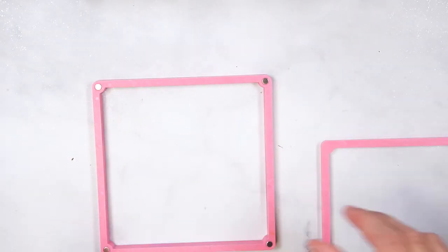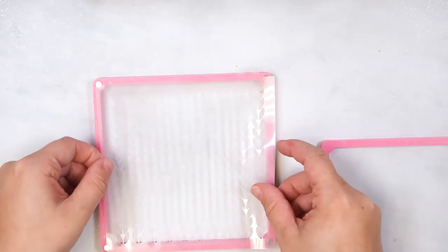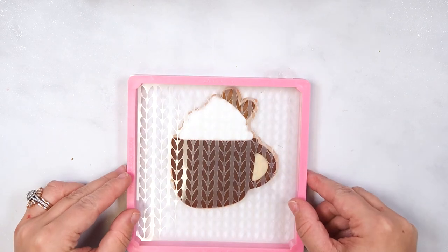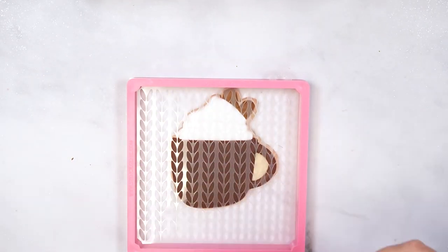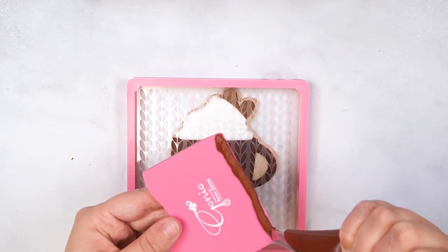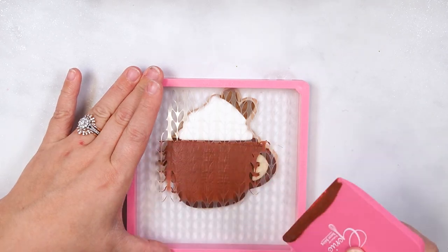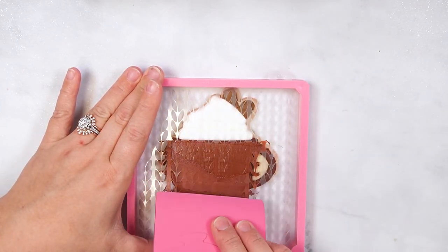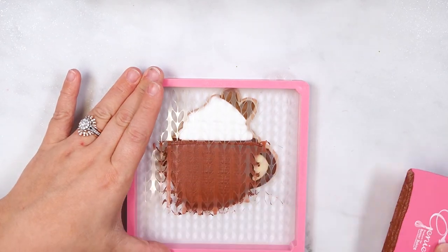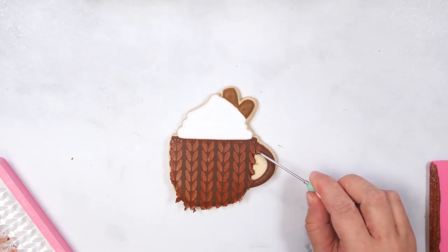Use a stencil frame and measure which side matches the thickness of your cookie with the icing. You want the stencil to make contact with the icing, but it should not be supported by the icing. Place your desired stencil in the frame and place over the cookie. Pipe some medium consistency icing onto a rubber scraper and apply to the stencil by gently scraping over it. Make sure the icing only covers the cup section of the mug. Lift the stencil frame straight up to remove and use a scribe tool to clean up the edges.